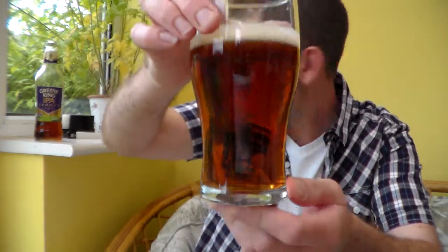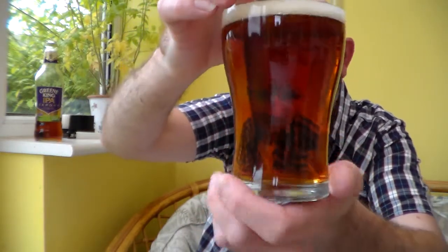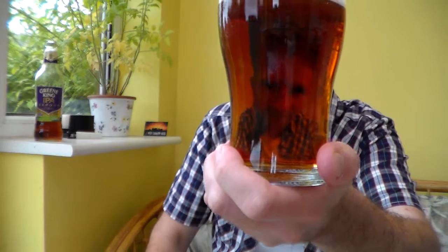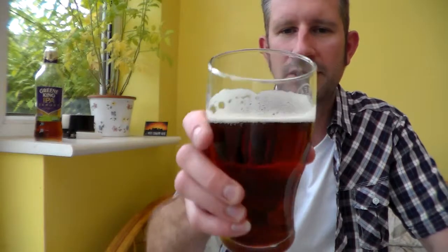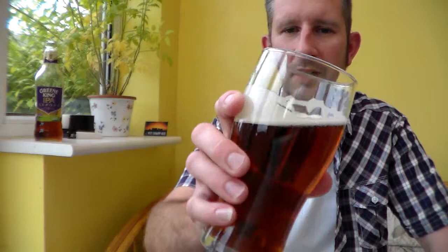Let's see the colour first. You can see the colour in the bottle — it's kind of toffee-coloured, maybe coppery. It's got a just-off-white, quickly-dissipating tan-coloured head, or light tan. There's a little bit — you can see the condition of the beer, the lacing left on the side of the glass. That's pretty good.